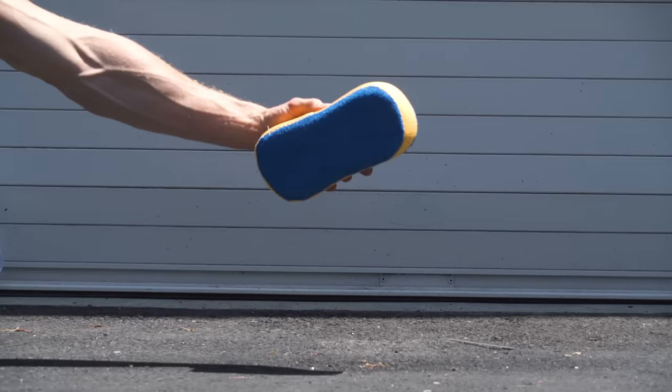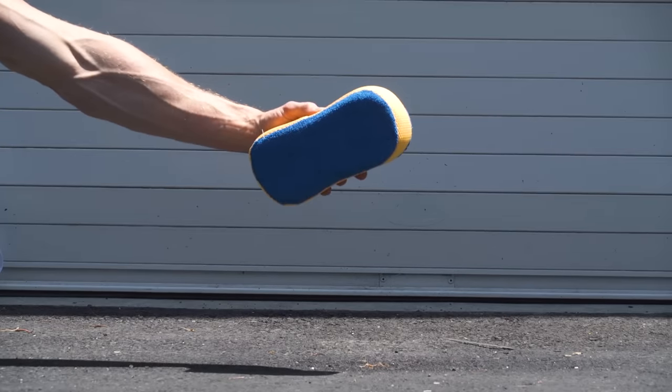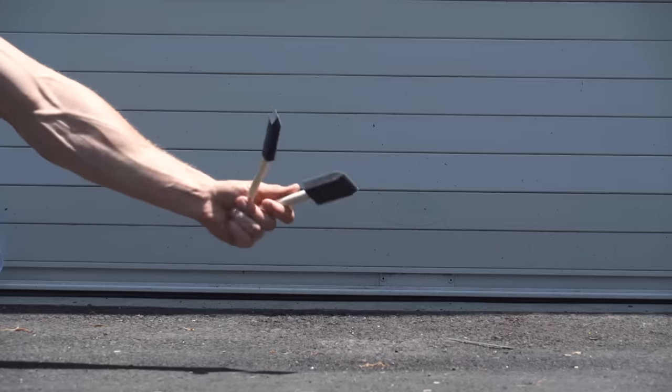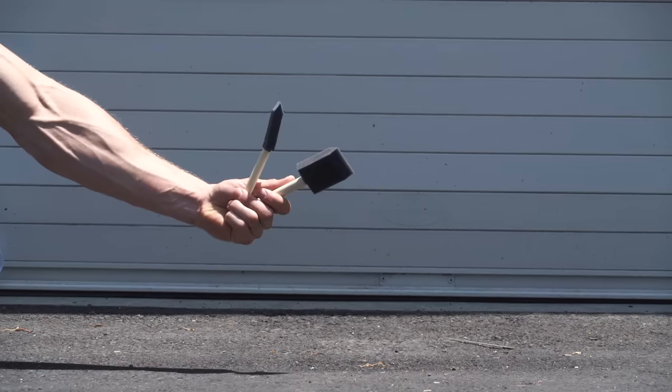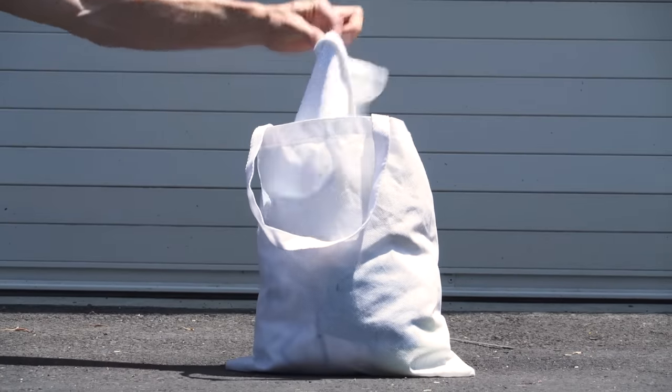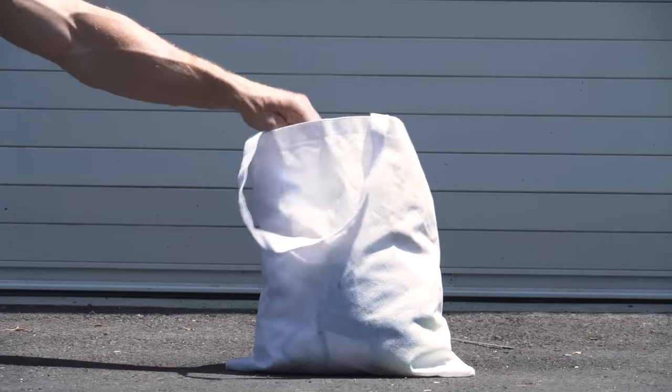First things first, you are going to definitely need a sponge, two buckets, a general purpose car wash or bike specific cleaner, an old sponge brush for getting in those nooks and crannies, and a chamois or a stack of old towels to dry the bike off when you're done. Just make sure they're clean.